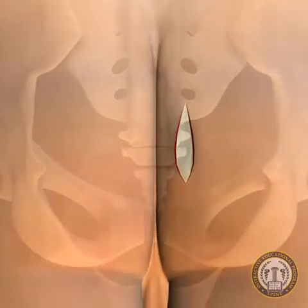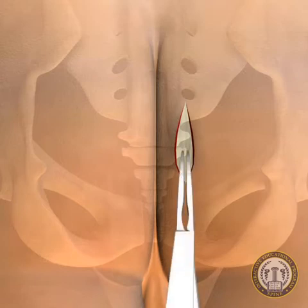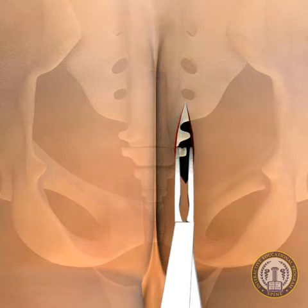Penetrating the parietal fascia is necessary to access the pre-sacral space and the anterior surface of the sacrum. This may be accomplished with the tip of the kelly clamp, the tip of the index finger, or the blunt guide pin.